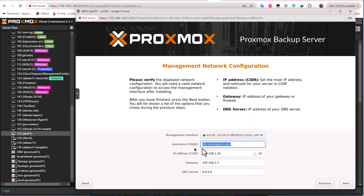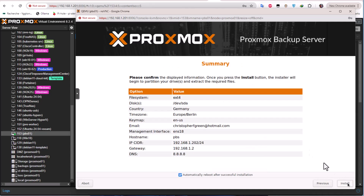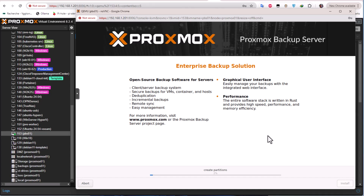The hostname is pbs.example.invalid. I need to choose my domain name and also the IP address I'll use to access the Proxmox Backup Server — I'll choose 192.168.1.202, since my host is .1. The default gateway is set, the management interface is configured. Now the install process will begin.